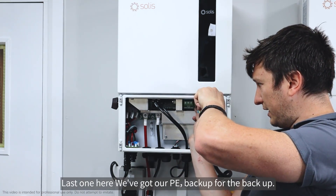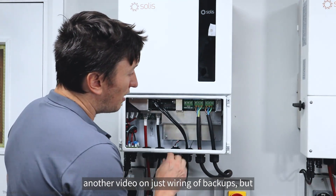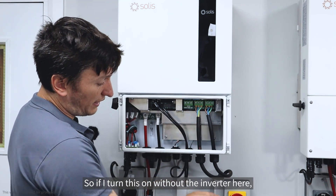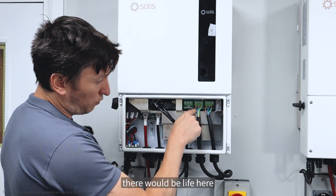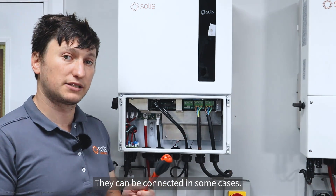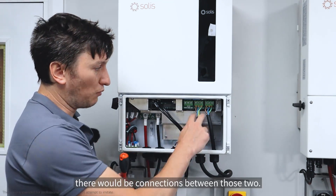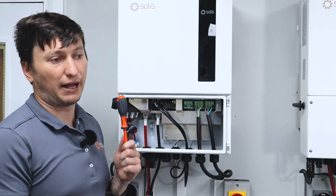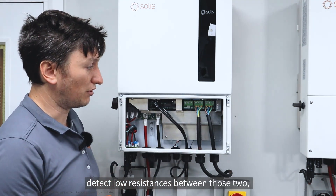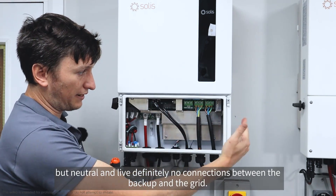The last one here is our PE for the backup. What's very important about wiring — and I'll probably do another video on just wiring of backups — is that there are no connections between the lives from the grid and the backup. If you turn the grid on without the inverter, there won't be live on the backup side, and the neutrals aren't connected. PEs can be connected in some cases — if you're relying on the grid's earth for your backup system there would be connections between those two, or if you've got a really good earth spike you could also detect low resistances between those two. But neutral and live: definitely no connections between the backup and the grid.